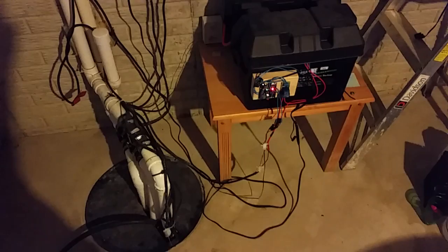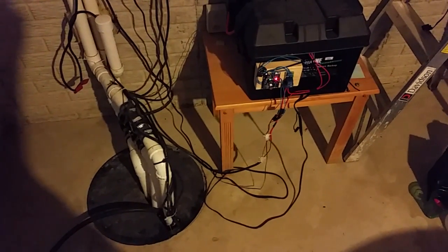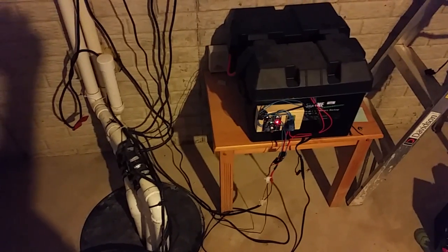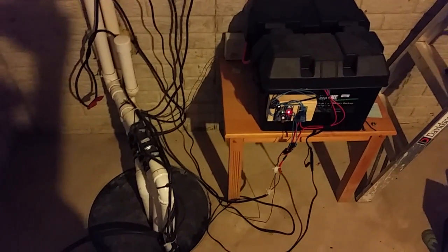Hello, I just wanted to take a couple minutes and show you my battery backup sump pump setup — kind of homemade. I wanted to shout out to Mr. T and say thank you for the batteries.